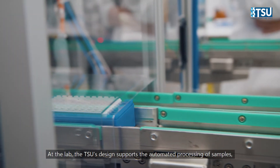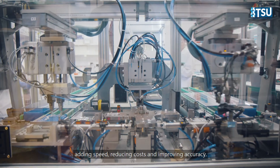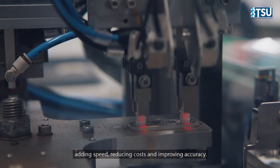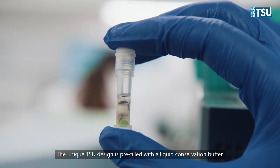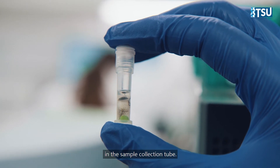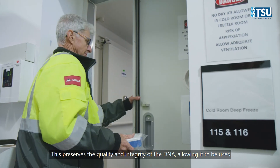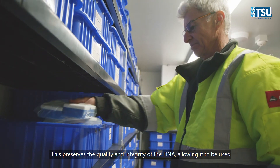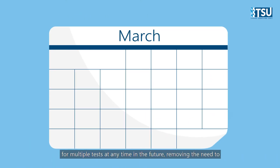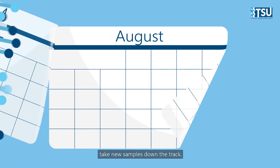At the lab, the TSU's design supports the automated processing of samples, adding speed, reducing costs and improving accuracy. The unique TSU design is pre-filled with a liquid conservation buffer in the sample collection tube. This preserves the quality and integrity of the DNA, allowing it to be used for multiple tests at any time in the future, removing the need to take new samples down the track.